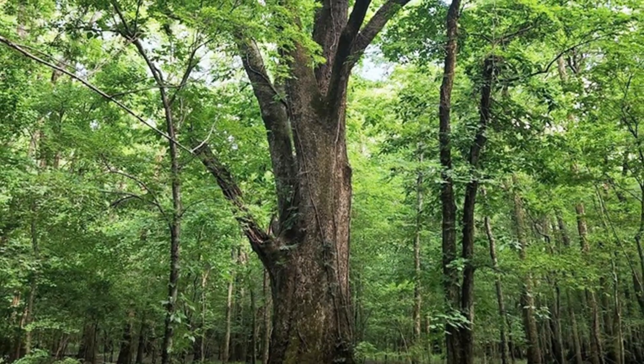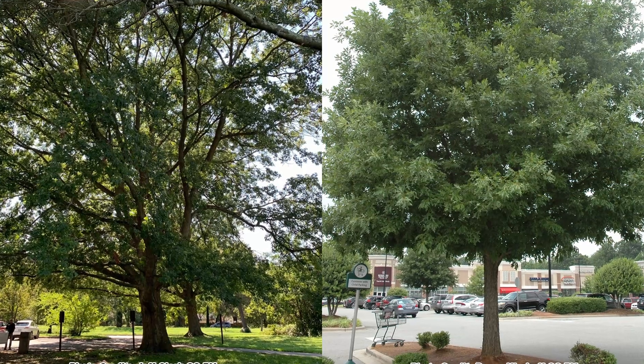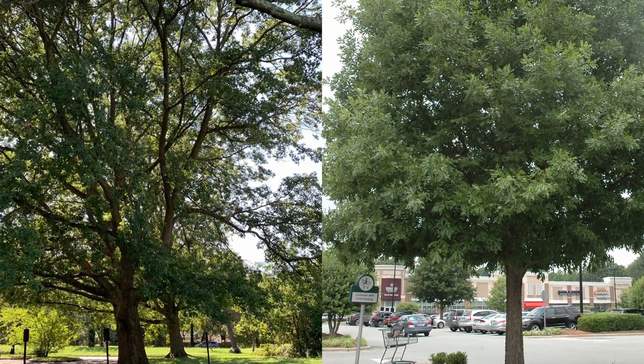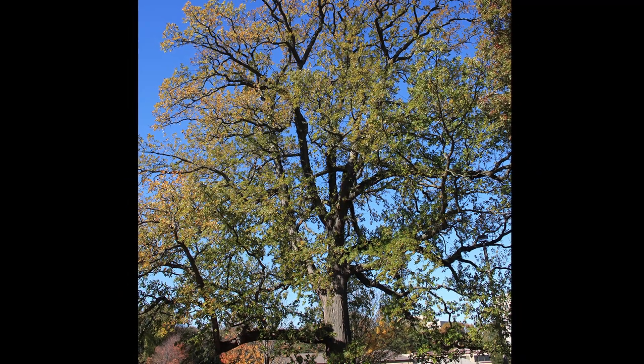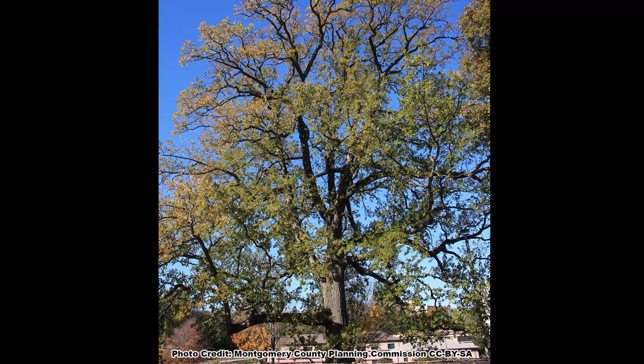Although Overcup Oak naturally occurs in floodplains and wetlands, it is adaptable to drier soils and has been used as a specimen tree, so it may be encountered in landscape settings. This is a tree with a long lifespan on favorable sites, and trees of 300 to 400 years old have been documented.